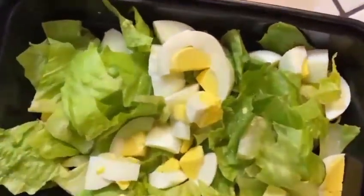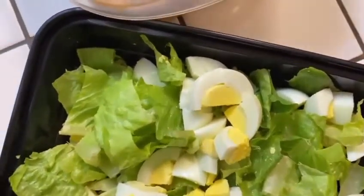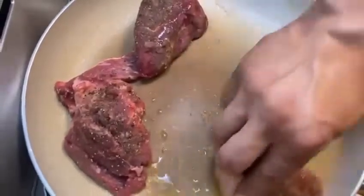Nothing too fancy — just a Friday night dinner, something different instead of pizza. Usually I get fried chicken or pizza, but hey, it's good to switch it up sometimes.